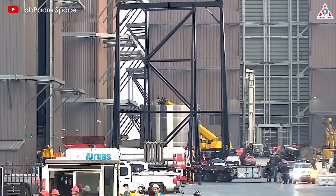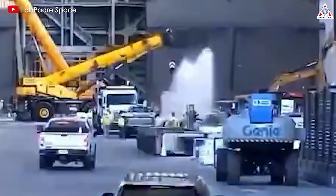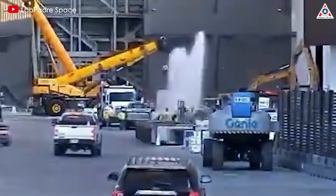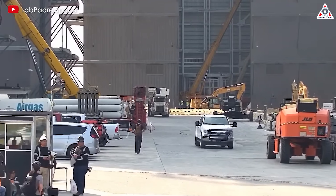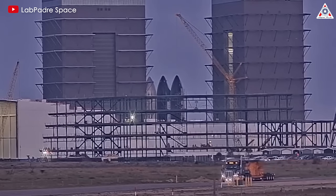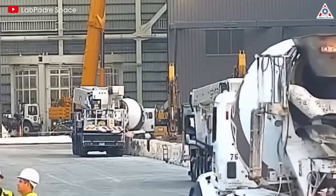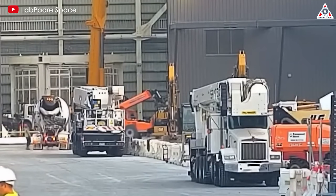Recently, on June 14th, SpaceX seemingly conducted a small test of a deluge component right in front of Mega Bay 2 at the production site. It appears SpaceX is testing the spray strength of a subsystem of the water deluge. What do you think about this? Let us know your thoughts in the comments below.